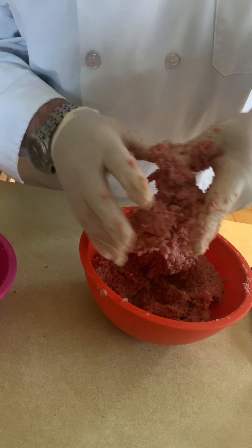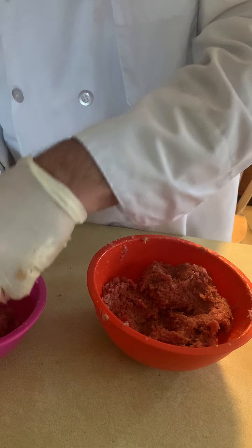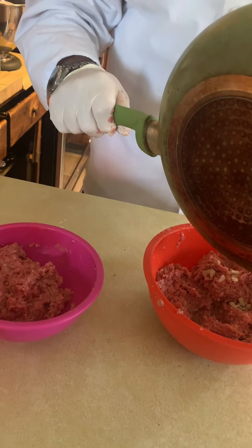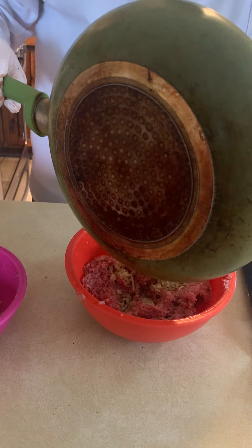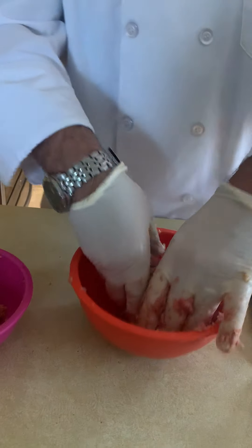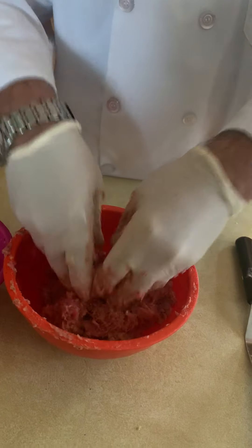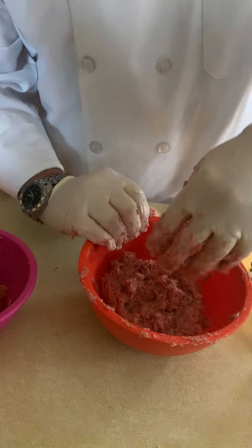There's our meat mixture ready to go. Somebody doesn't want onions in theirs, so I'm going to take some out without onions and put it over here, separate. Then the onions — I have onions that we already cooked — we're going to put those into the main batch. When you cook the onions until a little bit translucent and then mix them in, they're in there already cooked nicely.